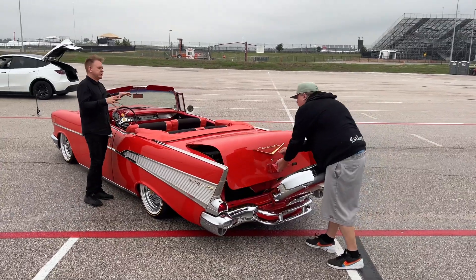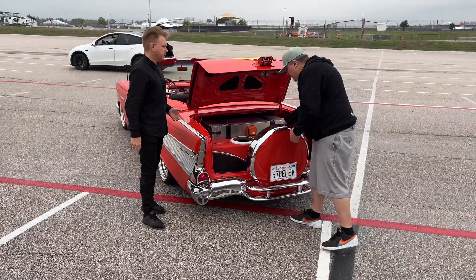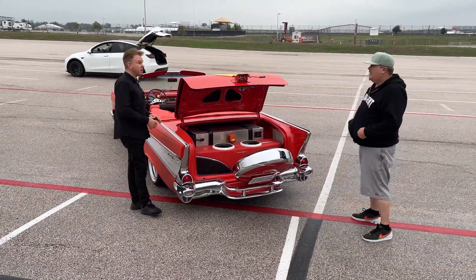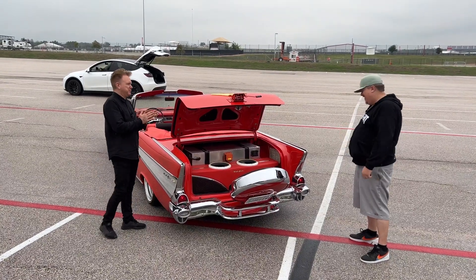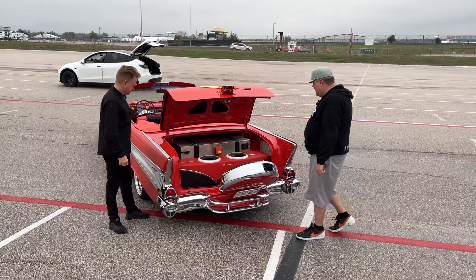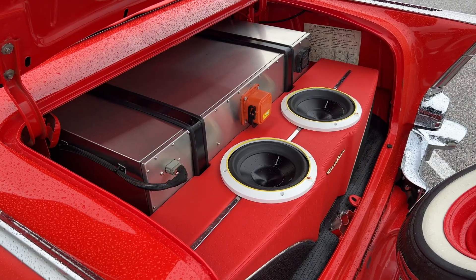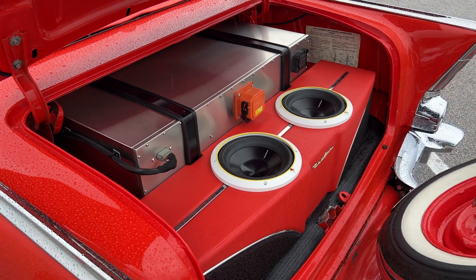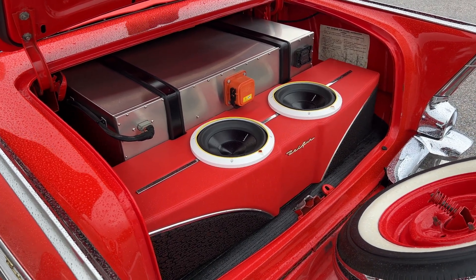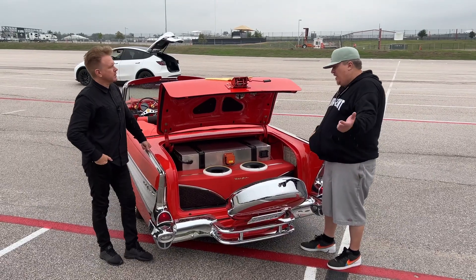How long did it take to build the whole car — not only the restoration but the conversion to electric? It was about six to eight months, on and off — six days a week. All right, what have we got here? So the car has a 65 kilowatt-hour pack total — this is a 40 kilowatt-hour pack, and then there's a 25 kilowatt-hour in the front that we'll see in a minute. All custom battery packs.